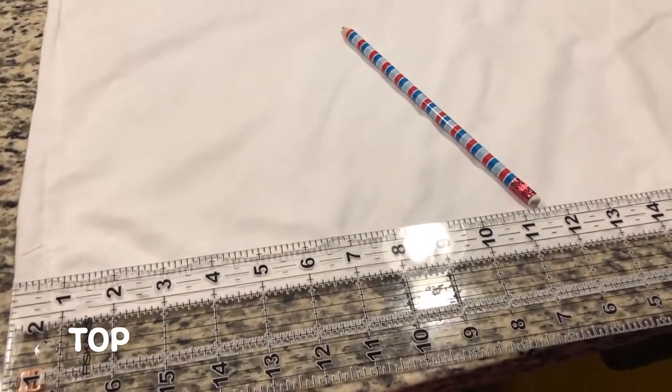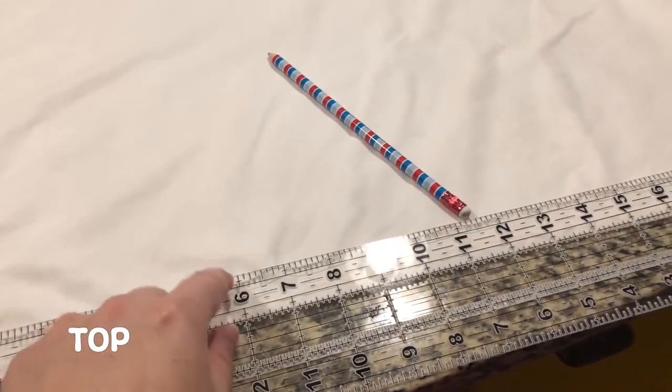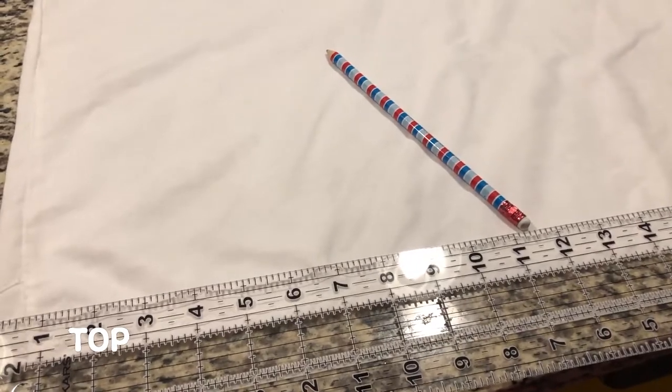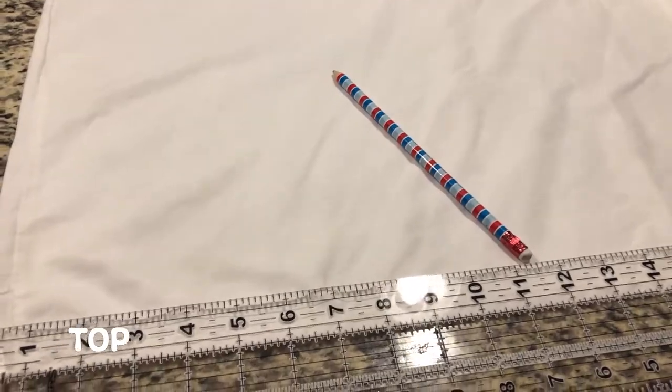When it came time to thread the ribbon at the bottom of the sleeve, I went and got this really handy tool. I highly recommend it for anyone because you can see the edge of your fabric and the markings on the ruler.